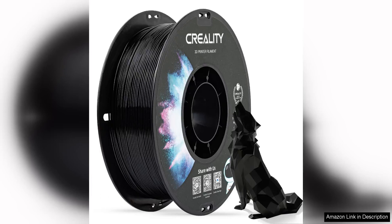The official Creality PEC 3D printer filament is a high-quality filament that delivers excellent results for 3D printing projects. This filament is designed specifically for use with Creality 3D printers, ensuring compatibility and optimal performance.